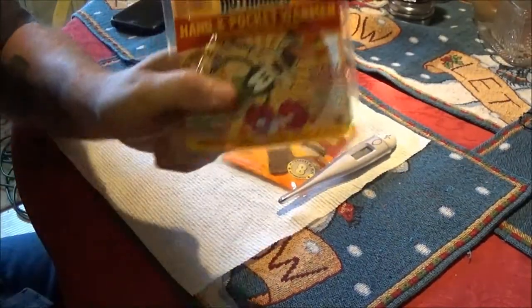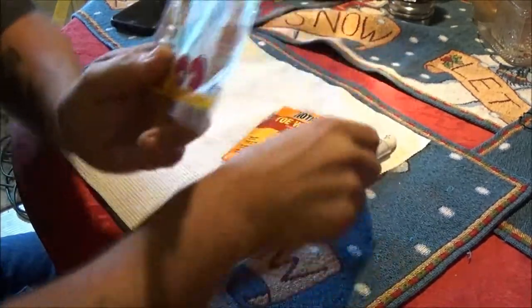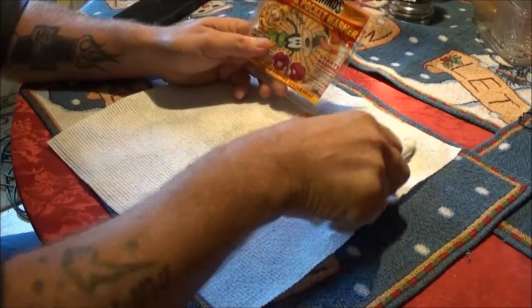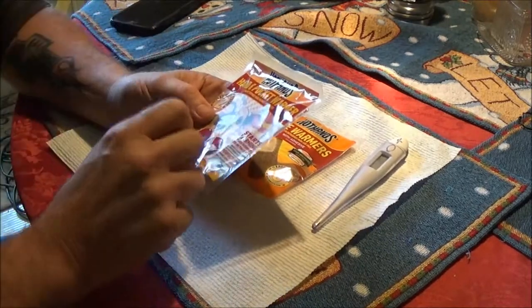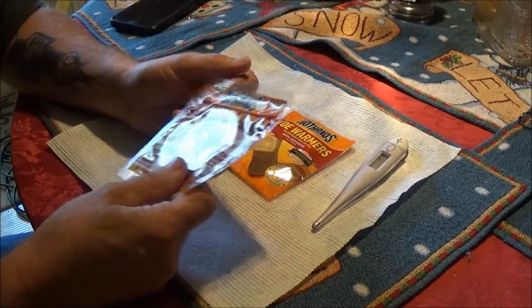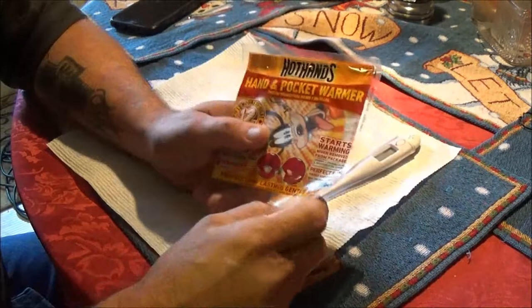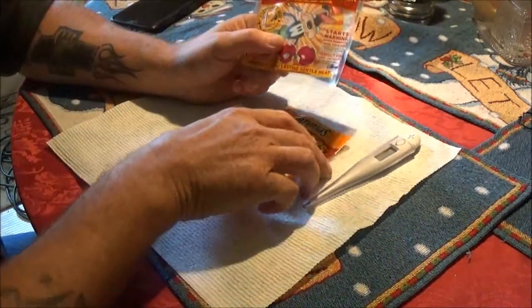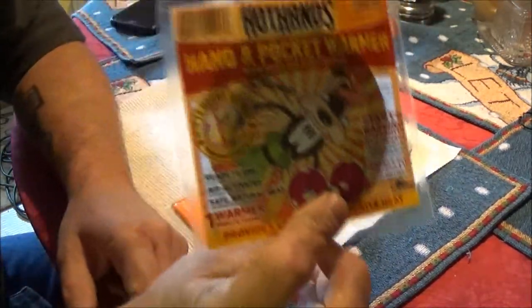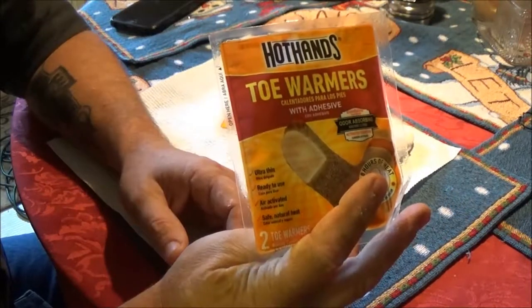Okay guys, got these hand warmers here. We bought these at CVS Pharmacy yesterday when we had to go get my prescriptions filled. Still sick — I had to go to the doctor yesterday and they put me off work until Monday. Anyway, these hand warmers were like $1.57 and the toe warmers were $1.67 I think. They're cheap.